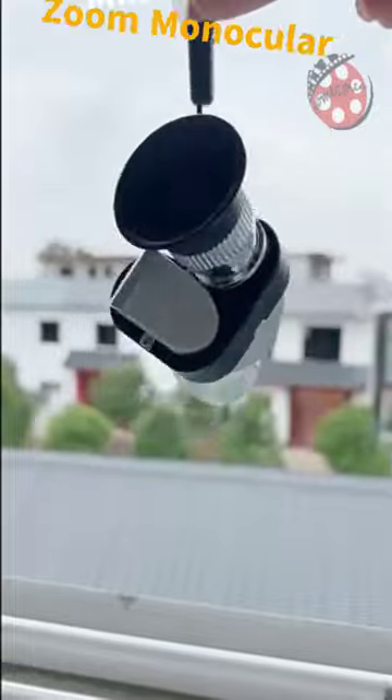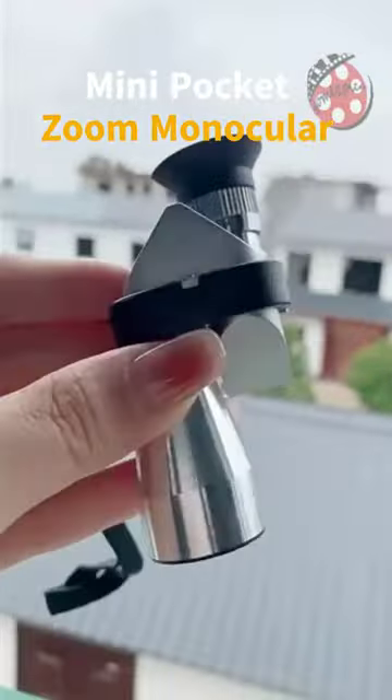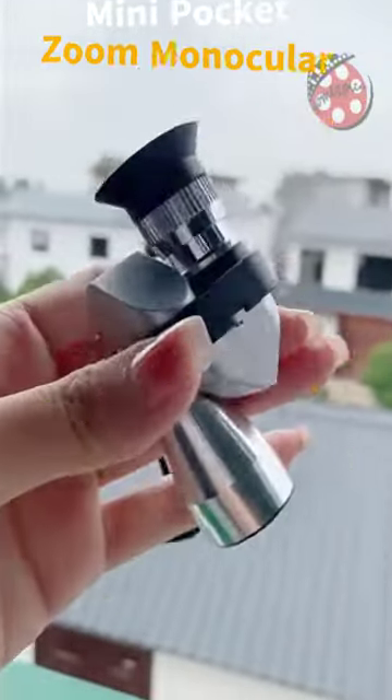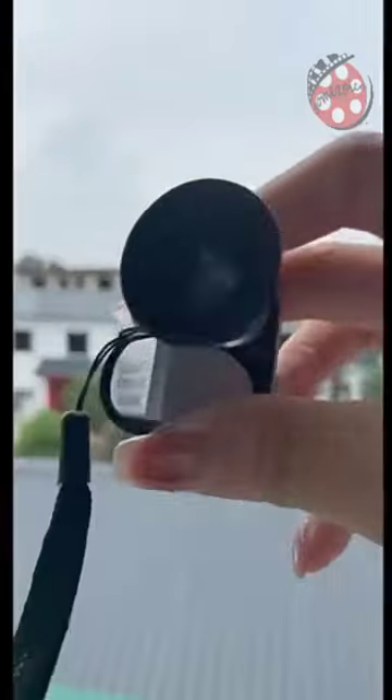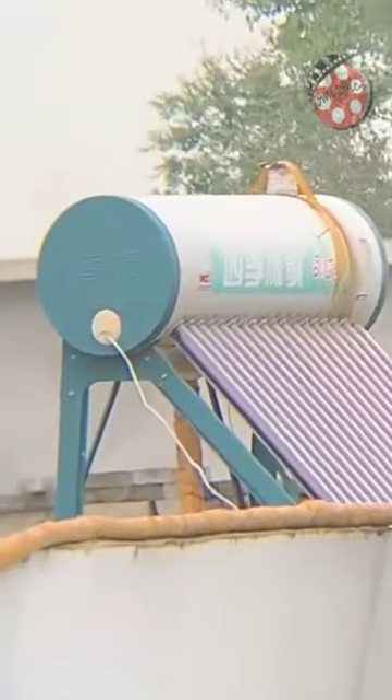Looking for a reliable and compact telescope to add to your outdoor gear? Look no further than our 8x20 HD Night Vision Mini Pocket Zoom Monocular. This mini telescope is perfect for a variety of outdoor activities, from birdwatching to hiking and camping, and features a range of impressive features to help you see clearly in low-light conditions.